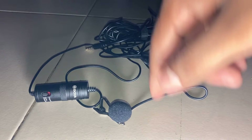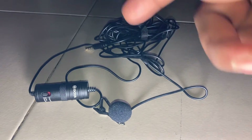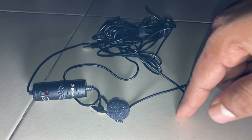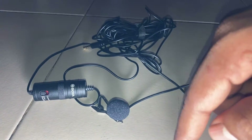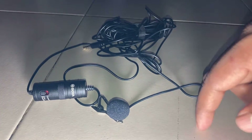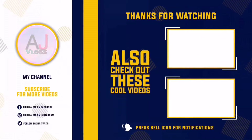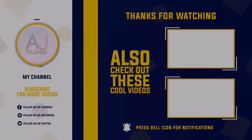You are listening to this voice right now — how is it? It reduces noise well. I will give the link in the description and in the comments. Subscribe to this channel if you are new, and click on the bell icon. That's all for now — see you next time, bye!